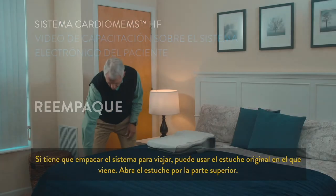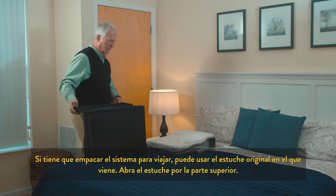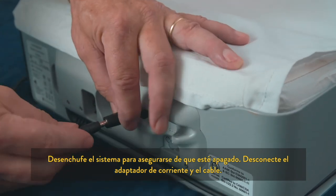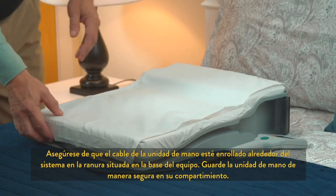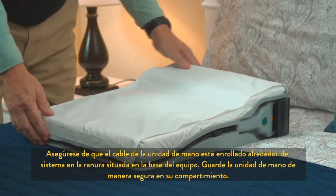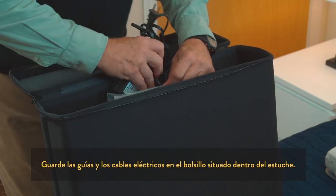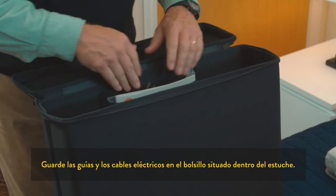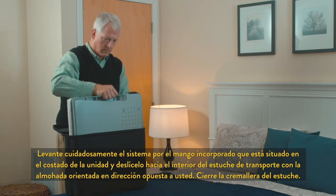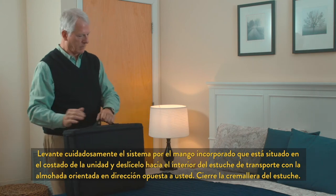If you need to pack up your system for travel, you may use the original case that it arrived in. Open the carrying case from the top. Ensure that the system power is off by unplugging it. Detach the power adapter and cord. Ensure that the cable for the handheld unit wraps around the system using the slot located at the base of the unit. Secure the handheld unit in the storage cradle. Slide the guides and power cords into the pocket inside the travel case. Gently lift the system by the built-in handle and slide it securely into the carrying case with the pillow facing away from you. Zip the case closed.